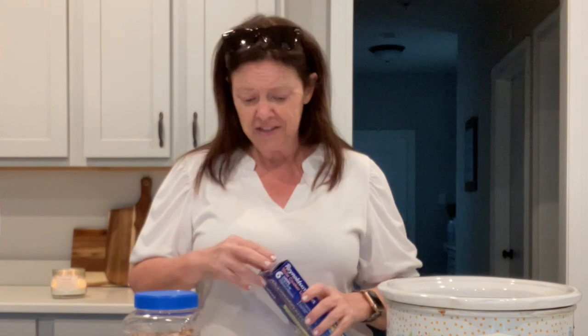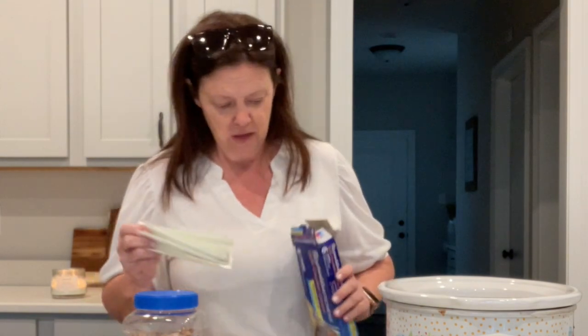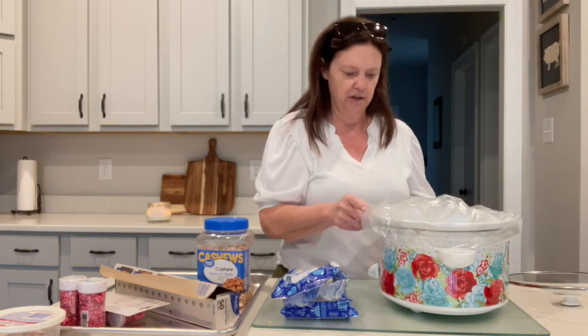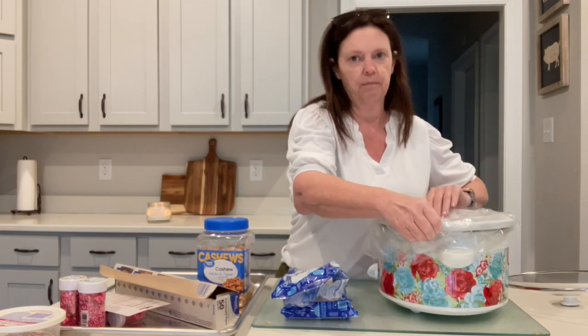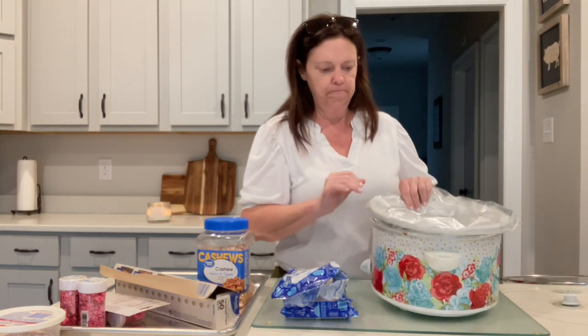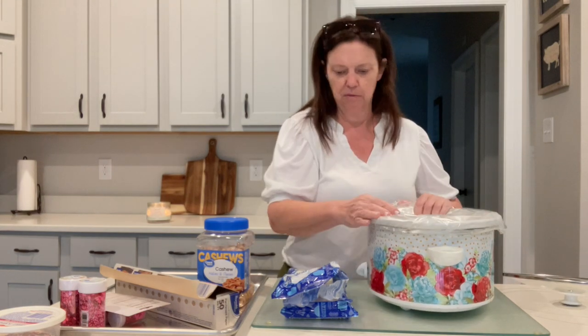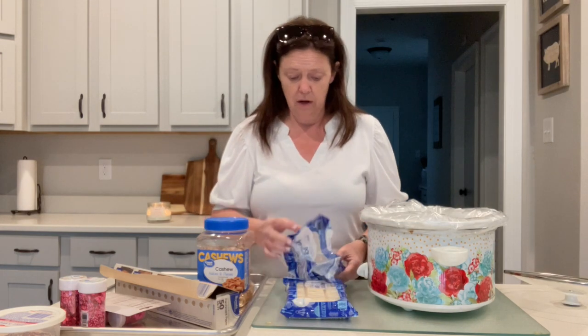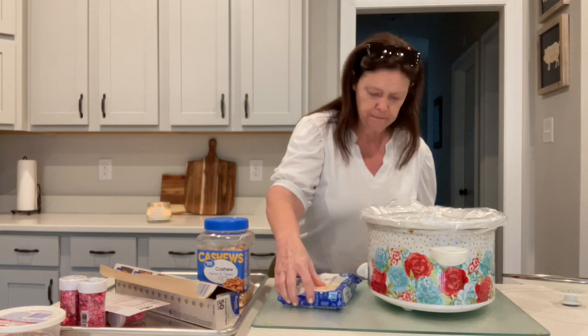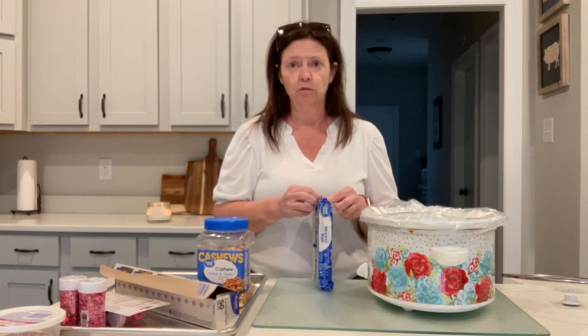This is so easy — there's really no cooking involved. Technically it's all going to be in the slow cooker. These liners just make cleanup so easy; I cannot stress enough how much I love them. I'll put a link in my description — I get them from Amazon on subscribe and save. If you don't use them as much, you don't have to do that, and Walmart probably carries them too. This literally is three ingredients: chocolate, cashews, and sprinkles. That's it.